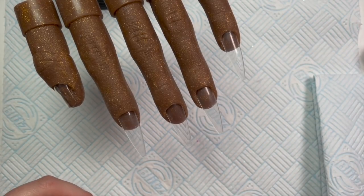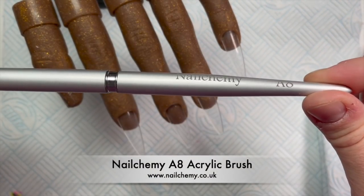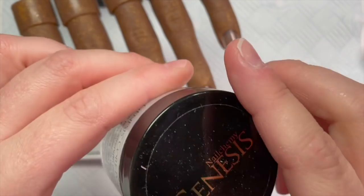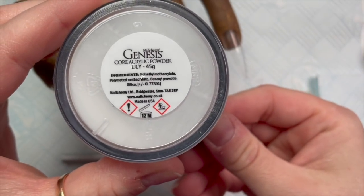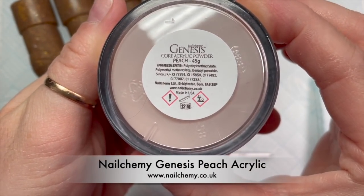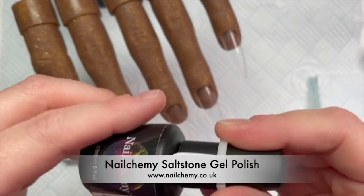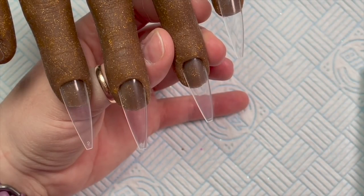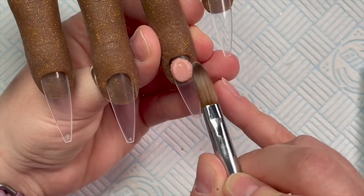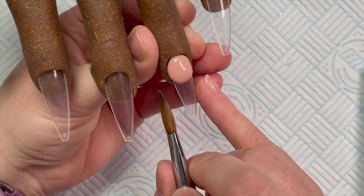Hi everyone, welcome back to a new video. Today I have a new flexi hand, and I'm going to be using my Nelcomy A8 acrylic brush. I have Nelcomy's Genesis acrylic - I'm using Crystal which is the clear. I'm going to use Peach, which is the cover peach cover color that's going to be our nail bed color. I'm also using Saltstone, which is the white gel polish. To start with, I'm going to create an extended nail bed using the peach cover color.